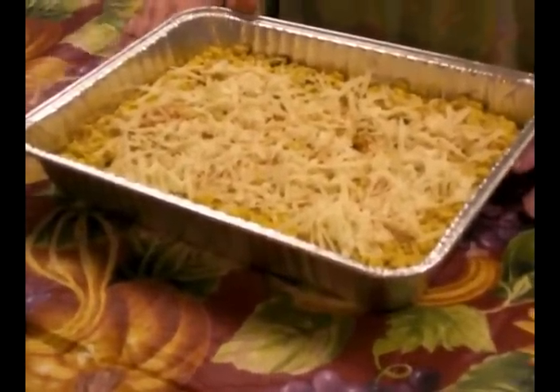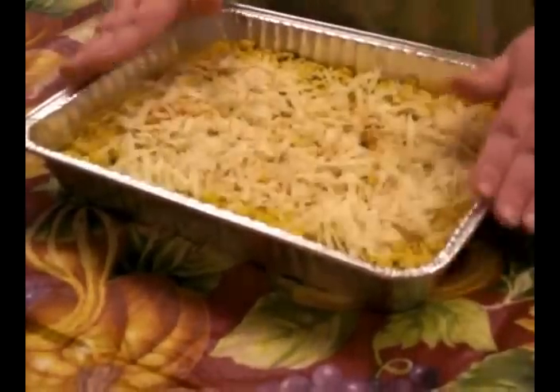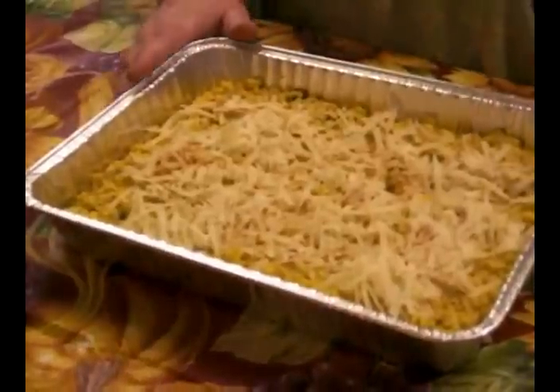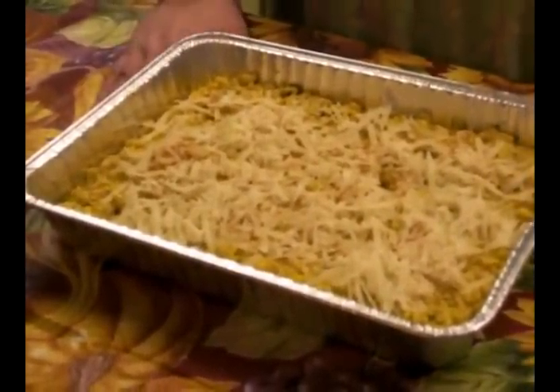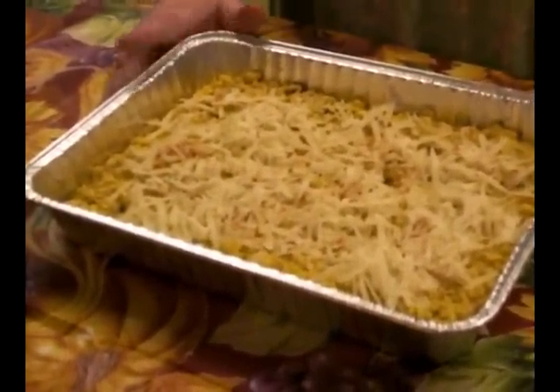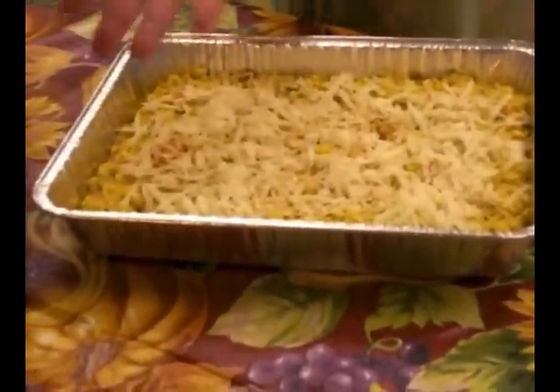And as Julia Child would say, Bon Appétit! I wish you all a happy Thanksgiving. This also goes very well with just about anything, any time of year. My children love it when I make a glazed pork roast or roasted chicken — it's really good with pork. So that's it. Bye!